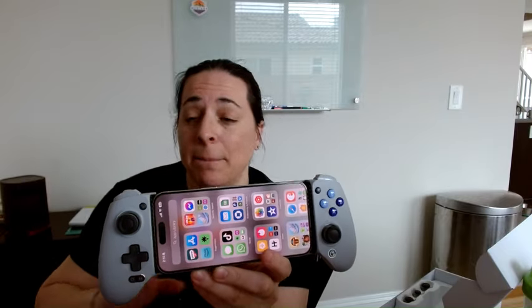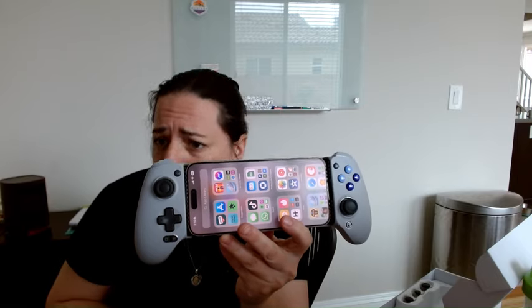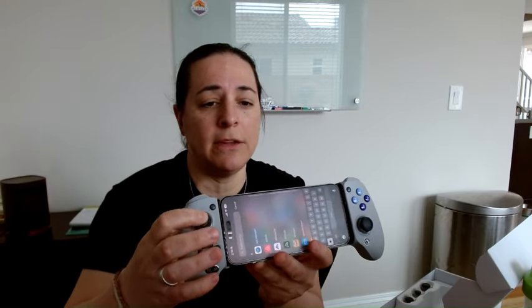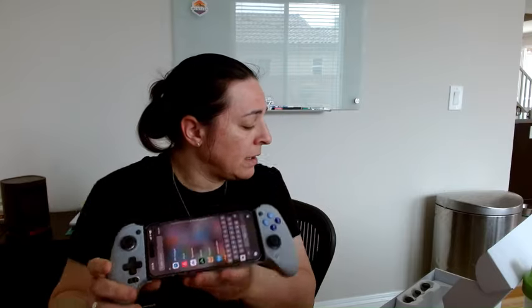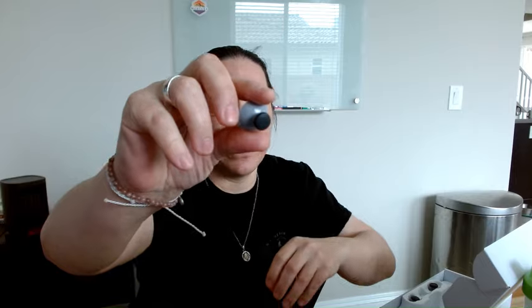It's compatible with an impressive number of devices, which you should check out on the listing before you purchase. It also comes with extras — if you don't like the controllers on either side, you can very easily replace them. There's a third one as well, so it comes with three extras.